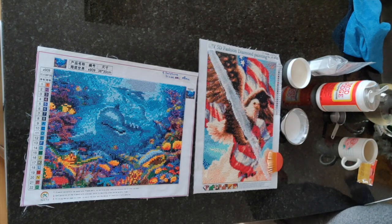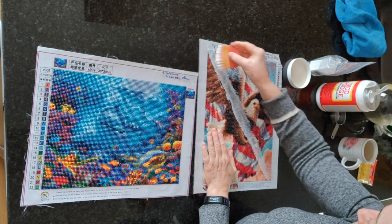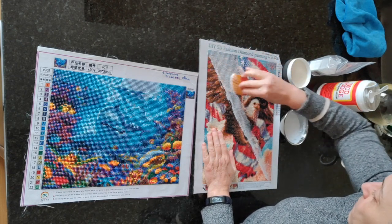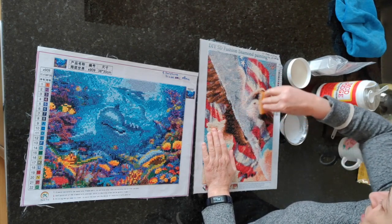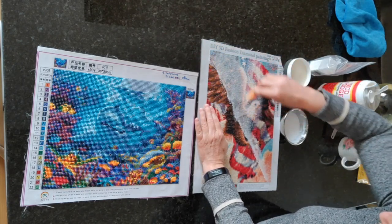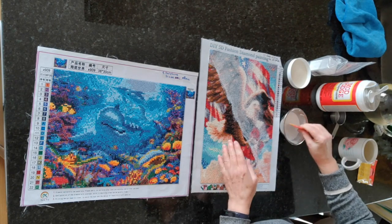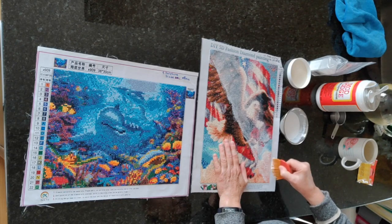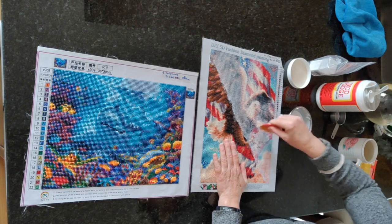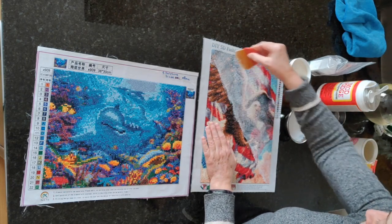I don't want it too thick. I'm going to spread this out into the diamond painting as much as possible — what I want is to make sure there is some Mod Podge down between all of the drills. Some of you who are more experienced with Mod Podge might be saying 'What the heck is she doing, does she know what she's doing?' — heck no, I don't! I'm just messing around and I'm going to let these dry afterwards, then come back and see how it turned out.